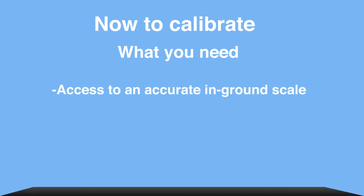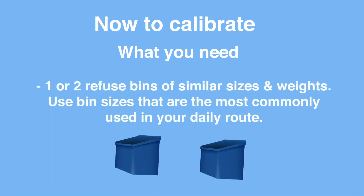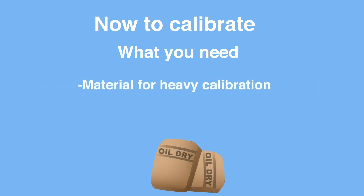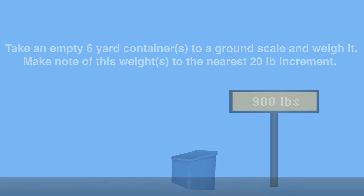In order to calibrate, we'll need access to an accurate in-ground scale and two refuse bins of similar sizes and weights. One bin will be used as our empty calibration bin and another will be used for our heavy calibration. For our heavy calibration, we'll need to acquire some material to fill our heavy bin with. Take an empty six-yard container or containers to a ground scale, weigh them, and record these bin weights for later use.